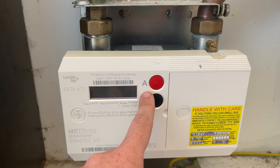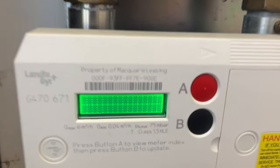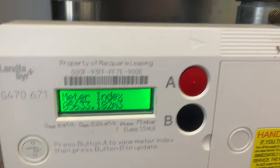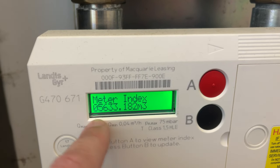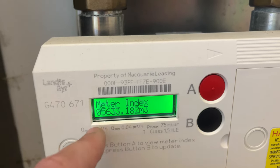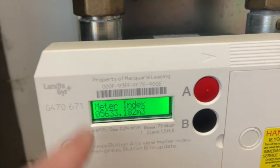You've got these two buttons here. What we're going to use is this red A button, so you press it once, then the screen will come up with the hashtags and then this is your meter reading — this is the meter index. This is the meter reading to give to your gas company when you're moving into a property, moving out of a property, or every month just to give them an accurate reading of how much gas you're using.